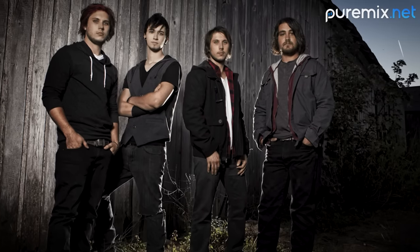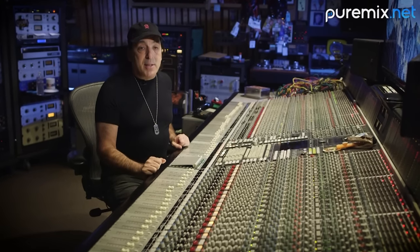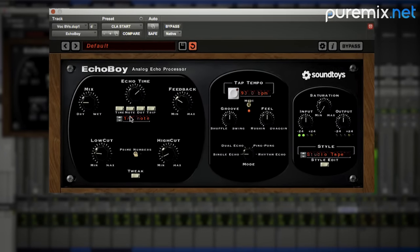I'm here with Pure Mix and we're going to show you what we do. I have a song called 'Indestructible' by a duo from Dayton, Ohio named Vi Foley. We're here in my studio at my analog SSL console, which I'll just be leaning on today, and mixing this entirely in the box with Pro Tools 12.8.